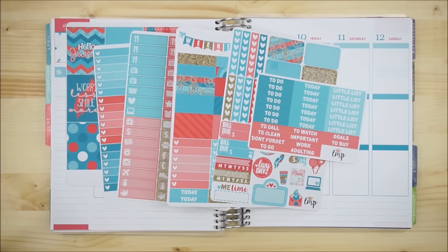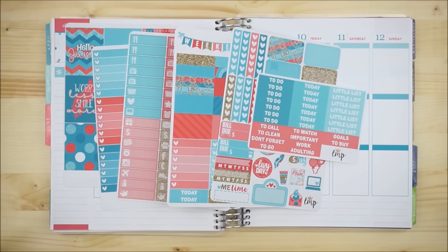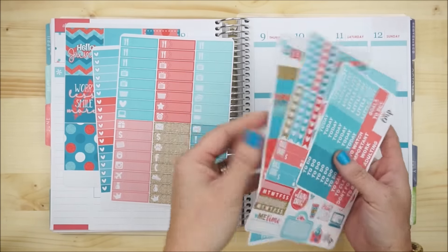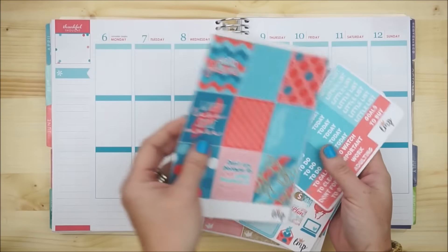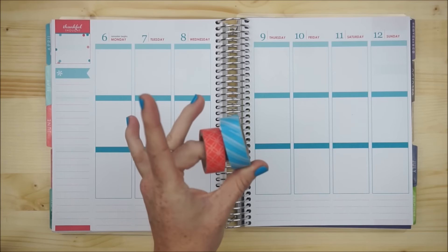This kit didn't provide any bottom washi, so this will be the first time I've pulled some out from my stash to put down in that area. Hopefully the colors I chose work. I'm still trying to get used to my new routine having my son home with me, so not a lot of interesting things are scheduled. I'm going to set my planner up to use it this week. I'll try to make this one a little bit faster — let me know if you like longer or shorter versions in the comments. Let's get started with the washi down at the bottom.